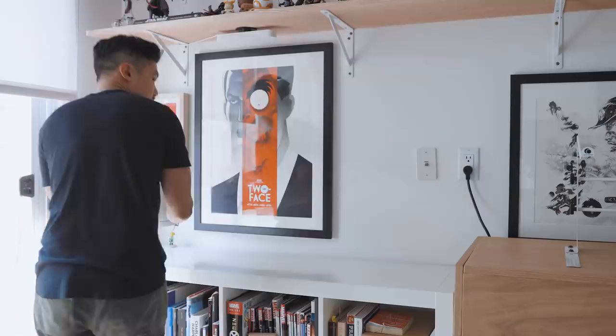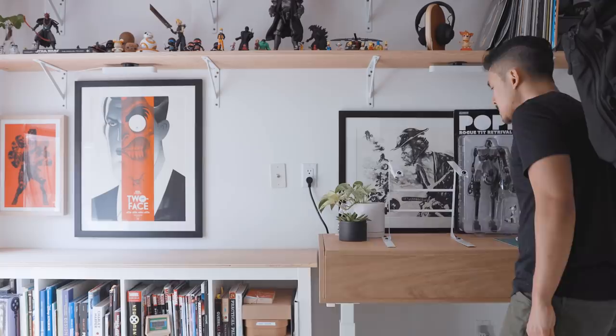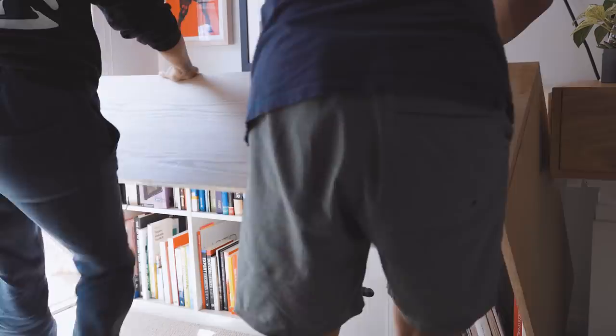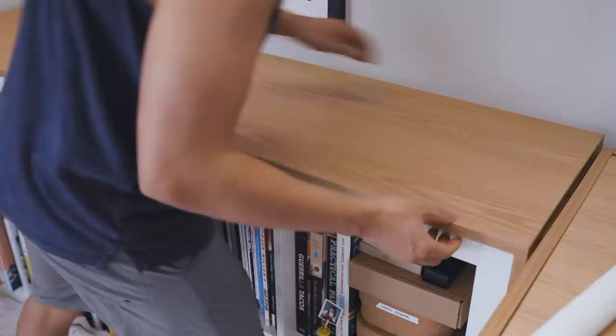With the desk complete, I moved on to customizing this IKEA bookshelf I had already owned. I wanted it to feel like I had one long continuous surface to work on and to match the long horizontal shelves above. So with a little bit of glue and a few pocket hole screws, I created a wood wrap out of the same white oak plywood as my desk. I'll be honest, my build for this was pretty flimsy because I didn't want to glue it directly onto the IKEA bookshelf — commitment issues. If you want something more sturdy and permanent, I'll leave a link to a great tutorial by Modern Builds in the description.